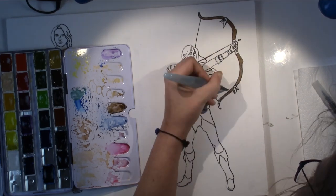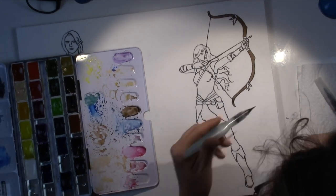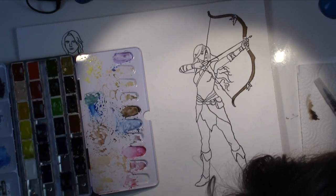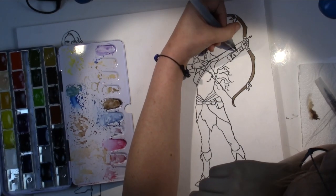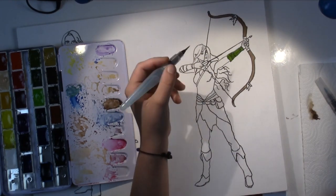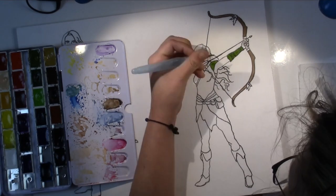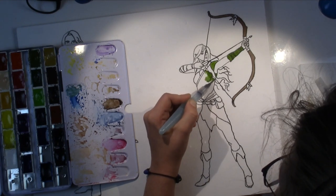I started out by sketching her and designing her digitally on my computer. I looked at many, many reference photos, combined a few of them, and then added the character description that was given to me by the Game Master.